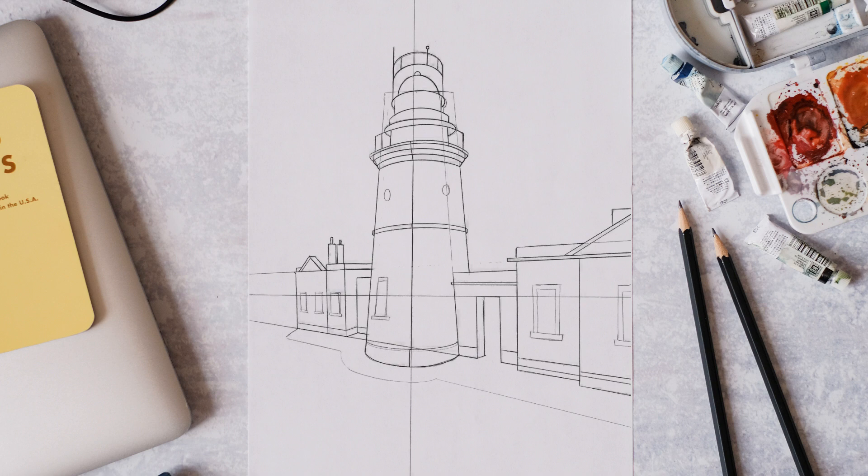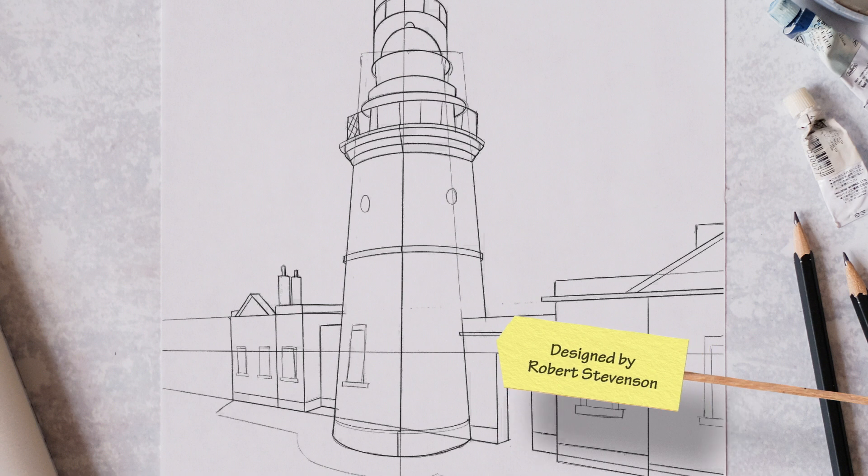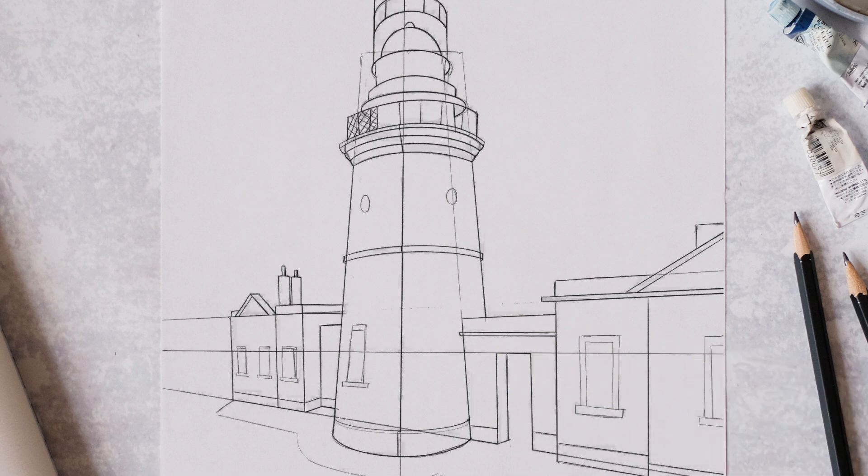We're going into a nice bit of detail with the lines here. Apparently the lighthouse was designed by Robert Stevenson, who is the grandfather of Robert Louis Stevenson. Robert Stevenson designed countless lighthouses all around Scotland's coasts, including Bell Rock, which is just off the east coast of Scotland.